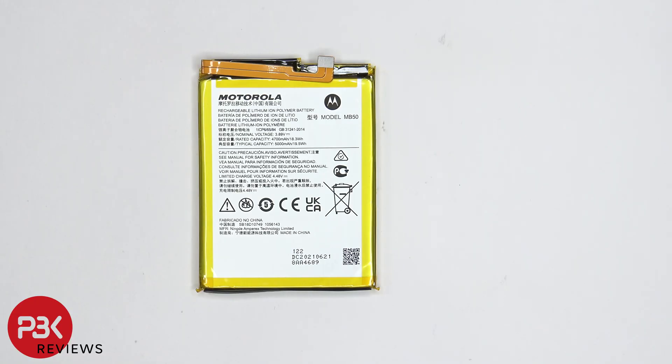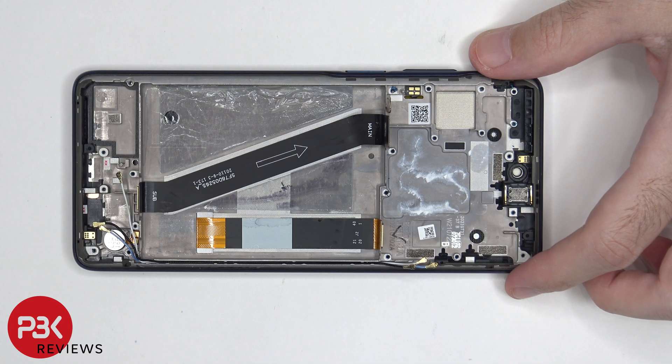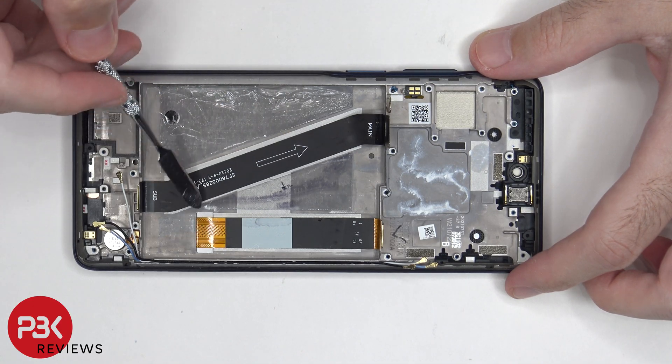Here's a better look at the 5000 mAh battery. Once the battery is removed, we can see the screen cable, which is routed through an opening in the midframe.